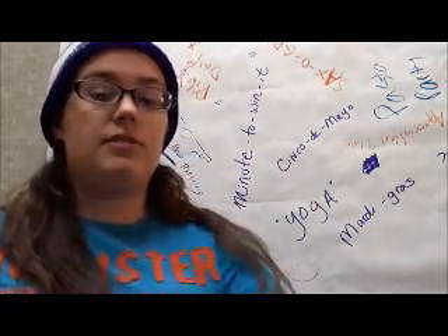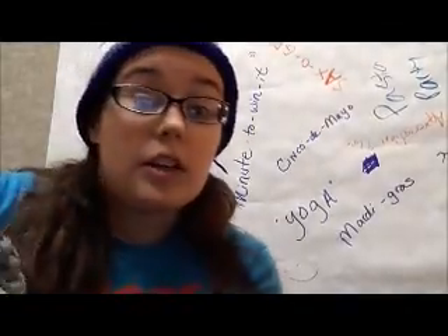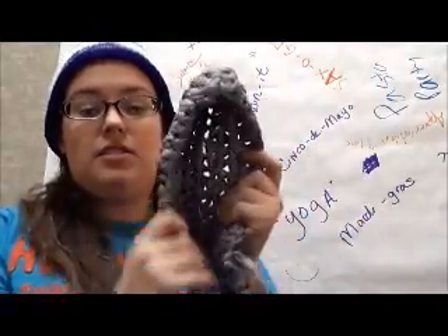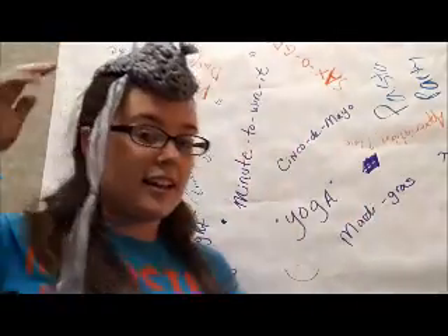So once you get it all connected, you're going to have this really long strand, and then you just crochet it like normal. This is all made with Walmart bags. And as you can see — it's also a hat. Yeah, what's up?